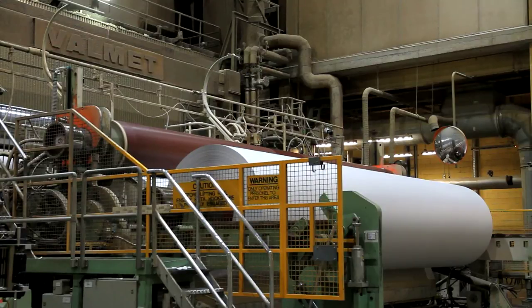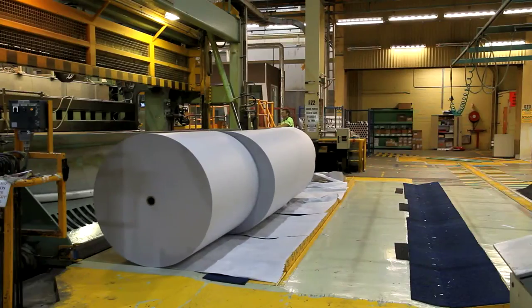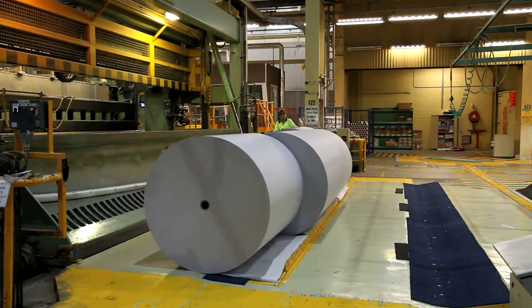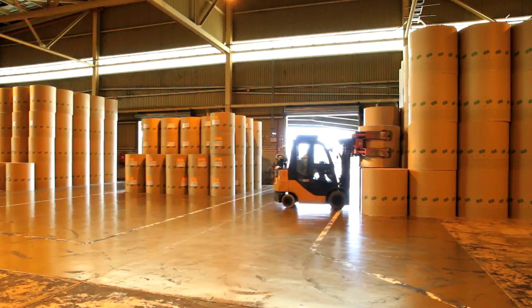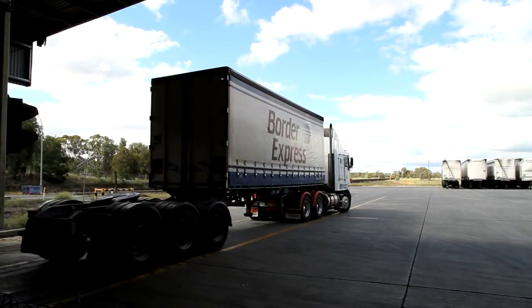The massive reels of paper from the machine are cut to a specific size for individual publishers and printers. Forklifts move the reels onto trucks, ready to be transported to printing presses across the country.